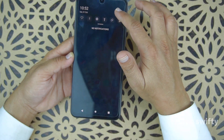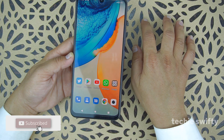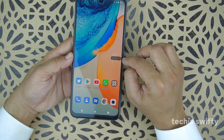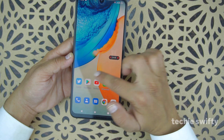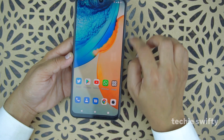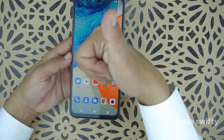The last thing is how to record the screen. Go to the quick toggle, drag it down, and the second option is to record the screen. When you press it, a bar appears on the right side with a timer and pause and stop buttons. The Vivo is now capturing the screen — whatever you do on the screen it will record. Press the stop button to stop recording and save it to the gallery.